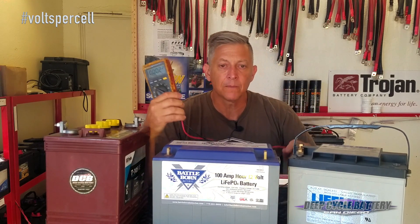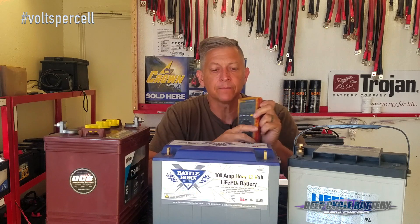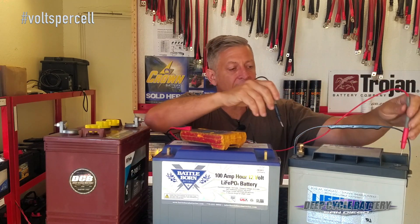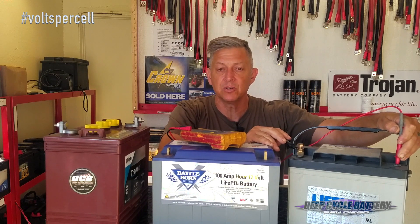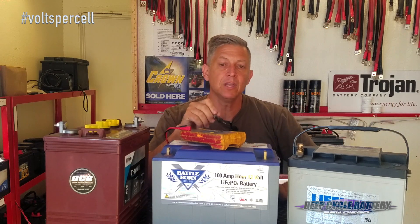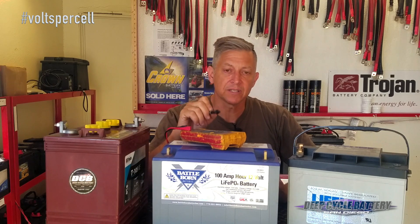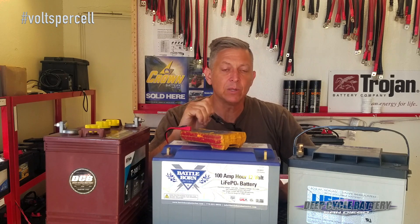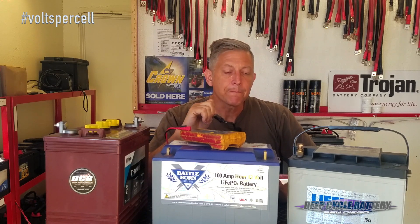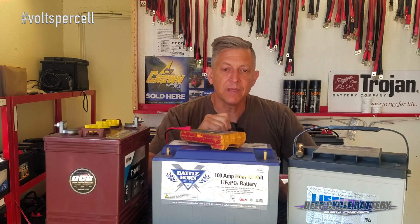Get a voltmeter. Look up a YouTube video if you don't know how to set it to the DC direct current setting, then take your probes — positive and negative — and probe the battery while it's on charge. That's going to help you verify the charger is doing what it's supposed to do. I have in the YouTube video description a chart for flooded lead-acid batteries for 12-volt, 24-36, and 48-volt systems for the different settings for bulk, absorption, float, and equalize. You can use that as a reference, and this is going to save you a lot of money by making sure your charging system is operating correctly.